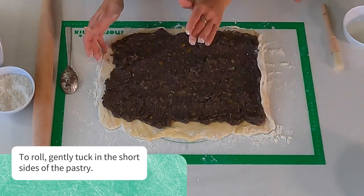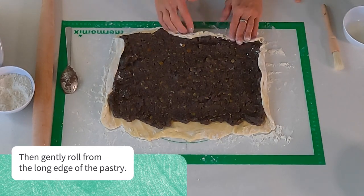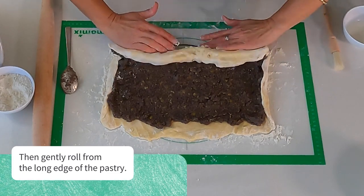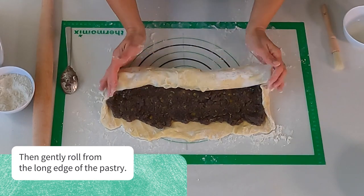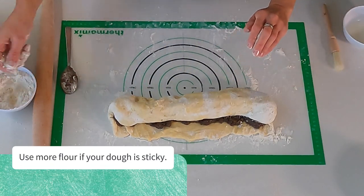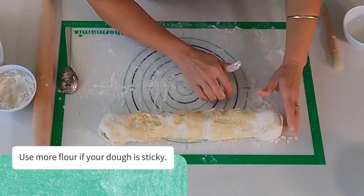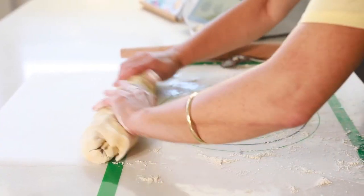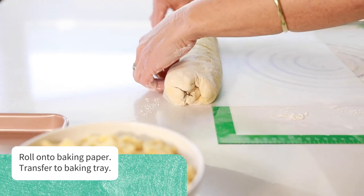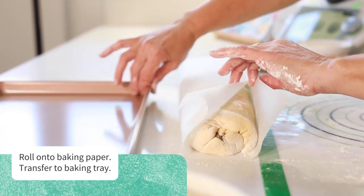I'm tucking these little sides in. And now we're going from the bottom, rolling, rolling. You can always use a little bit more flour if it's a little bit sticky. And now we're going to transfer it onto our baking tray.